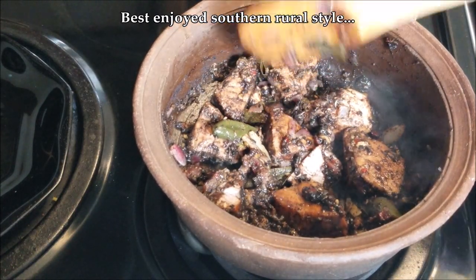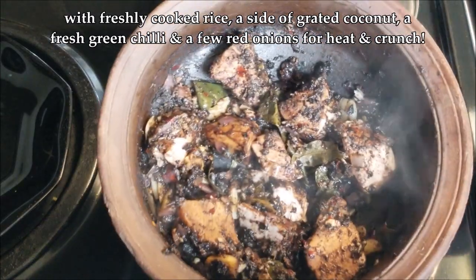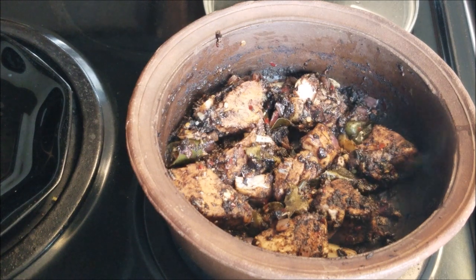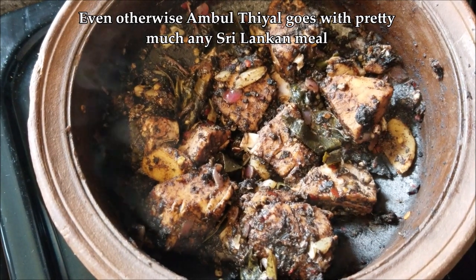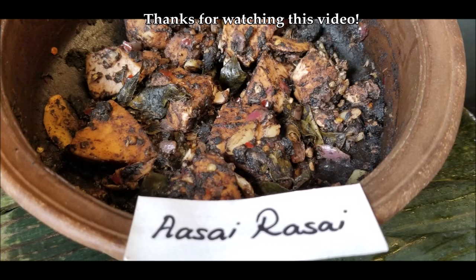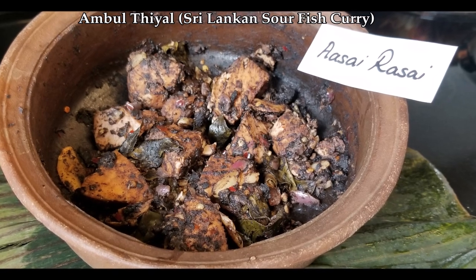I think the best way to enjoy this is the rural southern style — freshly cooked rice while it's still hot, with a side of fresh grated coconut, and if you dare, a fresh green chili and a few pearl onions for heat and crunch. Even otherwise, ambul thiyal goes with pretty much any Sri Lankan meal — even with kiribath, hoppers, string hoppers, anything. If you haven't subscribed already, do so to get alerts whenever I upload a new video. Thanks for watching!